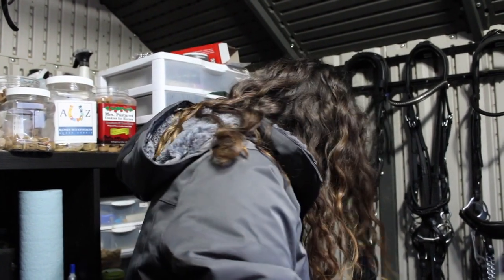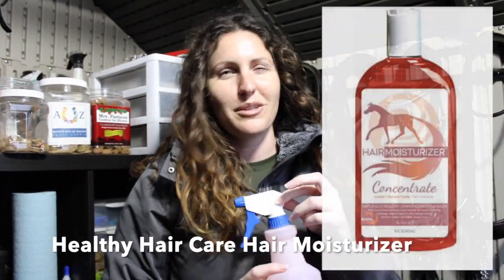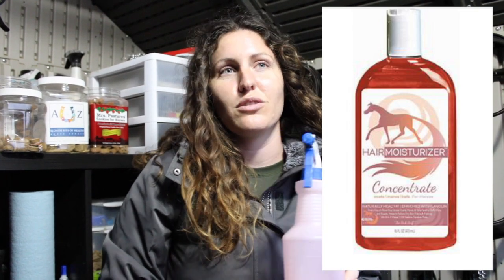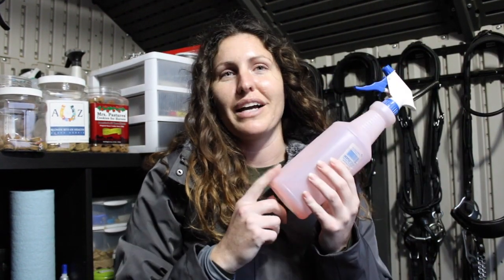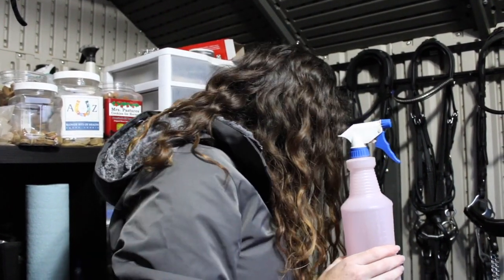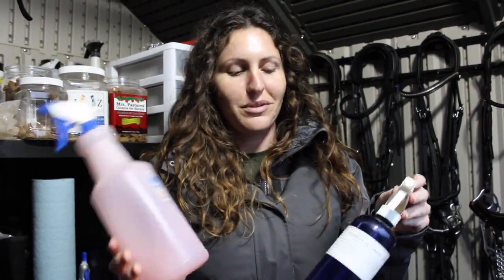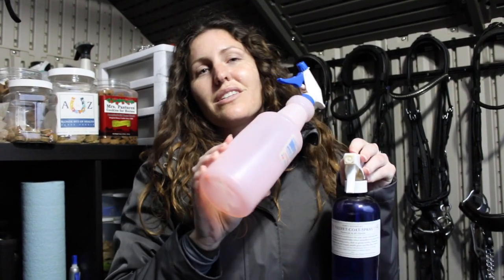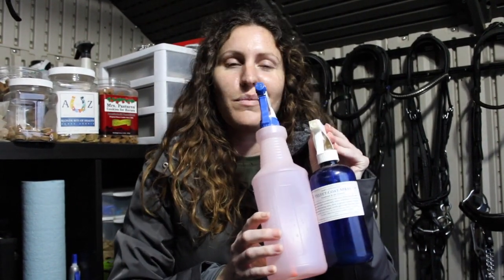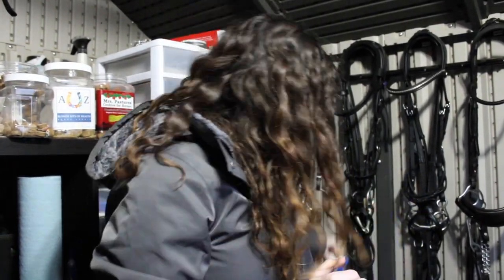Along the same line I really like to use the Healthy Hair Care Pink Hair Moisturizer. You buy it in a concentrate and you dilute it with water. I use it in the manes and tails to keep their coat and mane and tail moisturized. I use this on the body of the horse and on the mane and tail and it makes a really good combo with both. In the winter you can't really bathe your horse so it's a nice way to keep them moisturized.